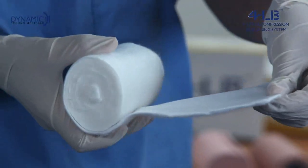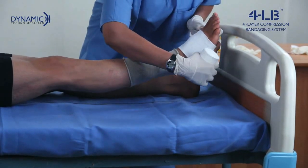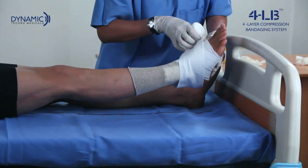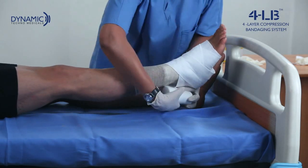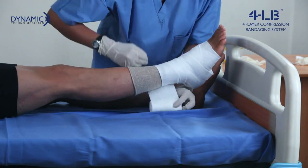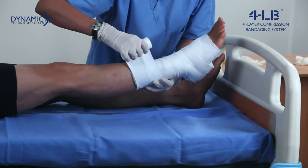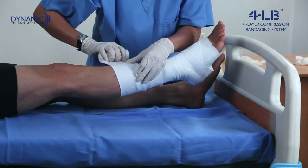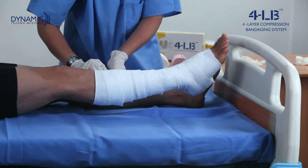Take care to keep the ankle at a 90 degree angle before you start. The bandage should be applied starting from the base of the toe, in a figure of eight pattern around the ankle, and continue up the leg in a spiral pattern with 50% overlap on each turn, covering the calf muscles, finishing just below the knee.